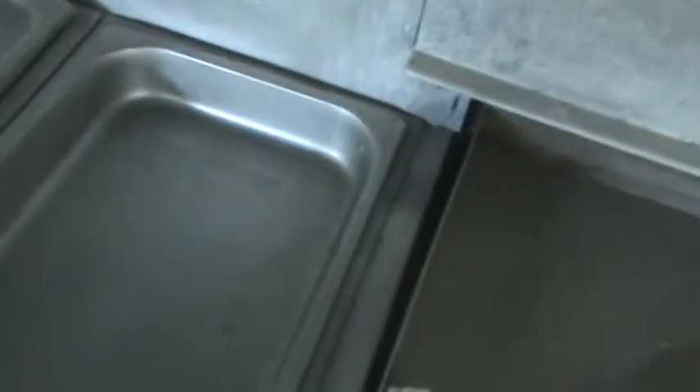Here's the steam table for keeping the food warm. These are the chafing dishes. Usually you put ice or water under here because there's heat, so you don't burn the pans.